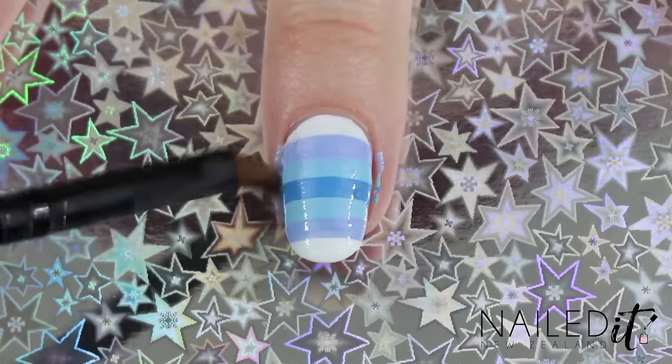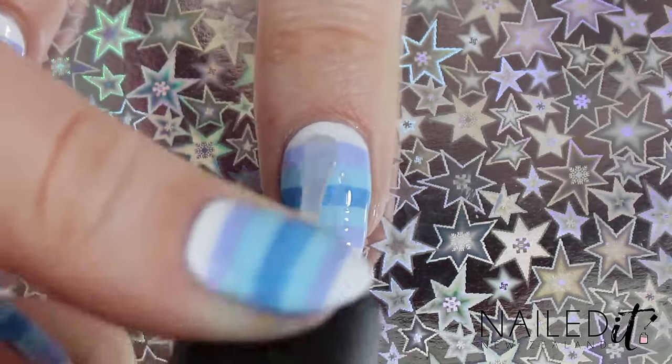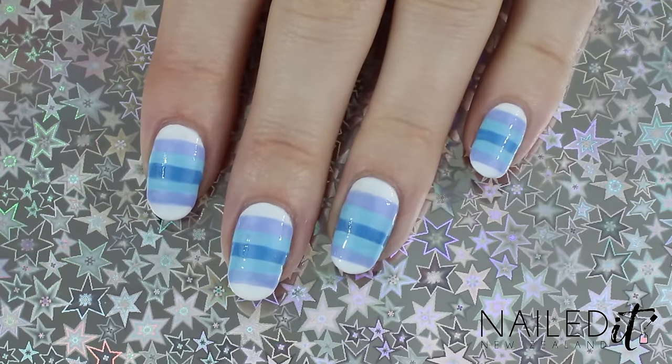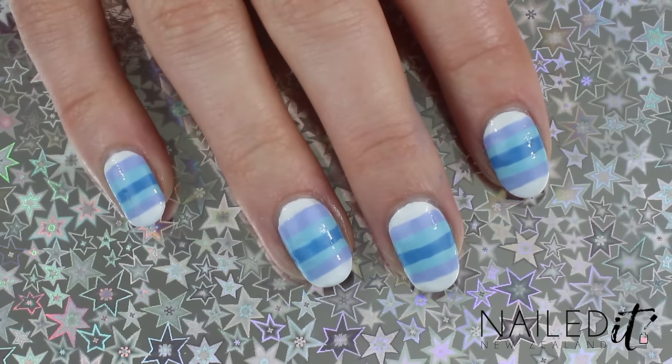Clean up around your cuticles while that's drying and then apply a top coat, preferably a quick dry one. Bear in mind that some polishes are too sheer to completely cover other polishes, so make sure you either know the polishes you're using really well or test them out first.